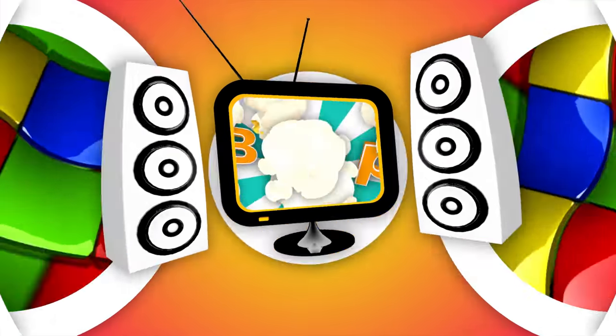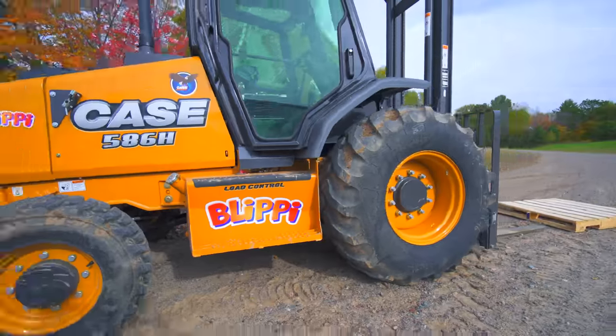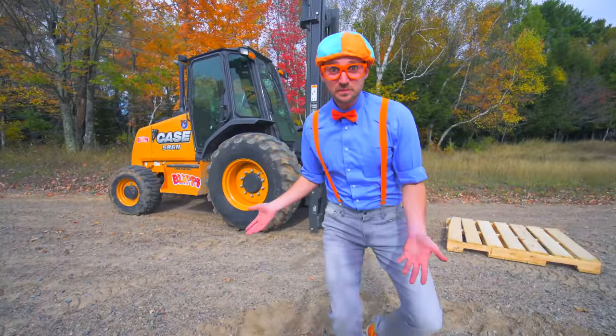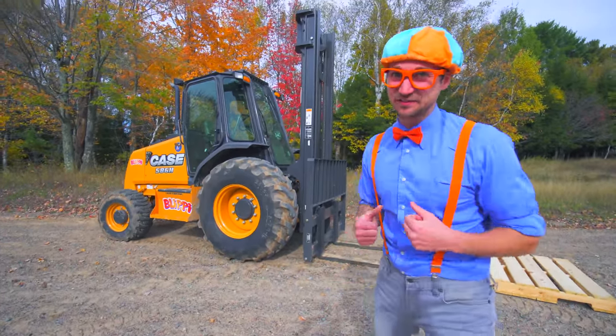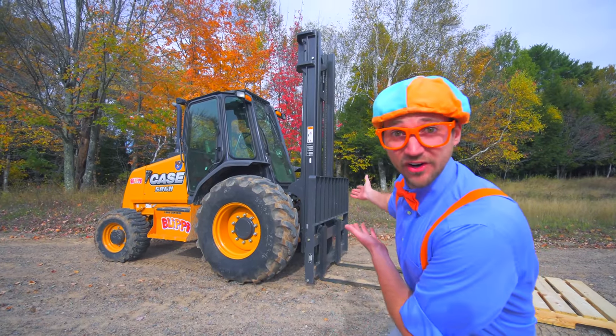So much to learn about, it'll make you want to shout with me! Look at what's behind me! This machine is called a forklift. And today in this video, you and I are going to learn about forklifts!